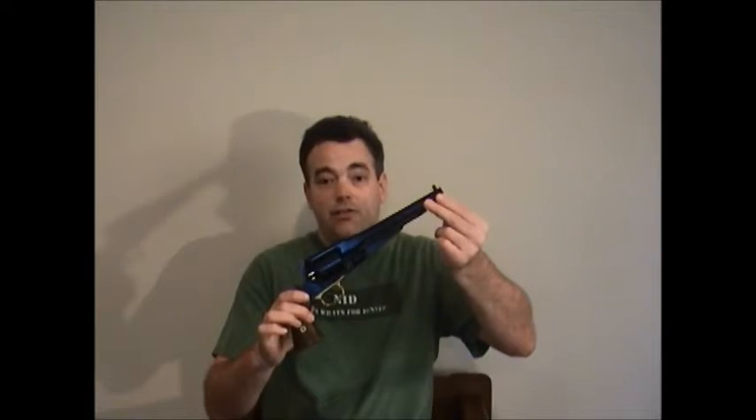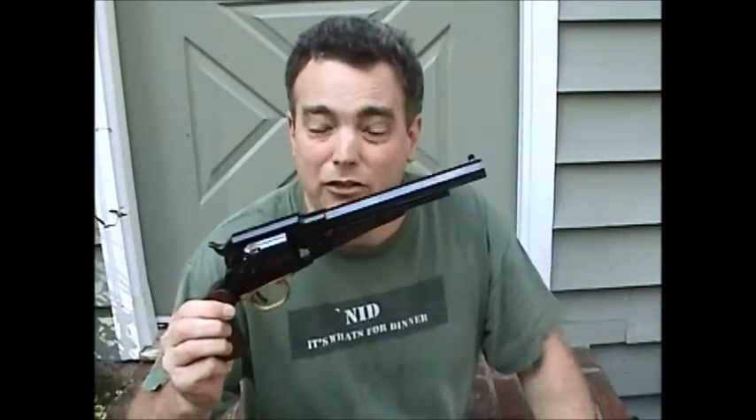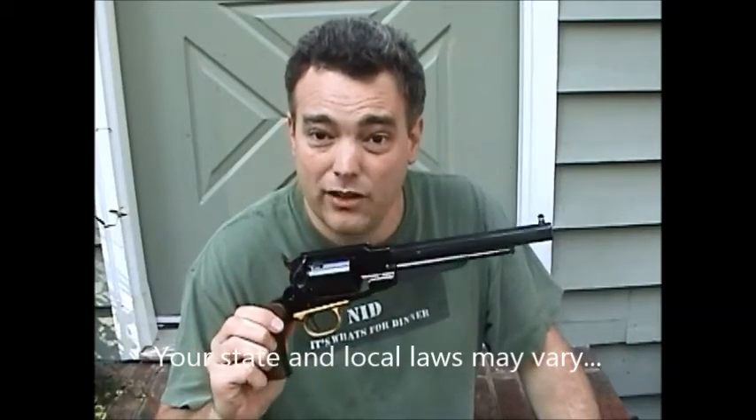So when a revolver — such as this Pietta copy of the Remington .44 caliber New Army — heads up: technically, according to the U.S. federal government, this isn't actually a firearm. It fires bullets and it'll kill you, but they don't consider it a firearm. In fact, I got this one mailed to my door, no questions asked. It's a .44 caliber revolver.